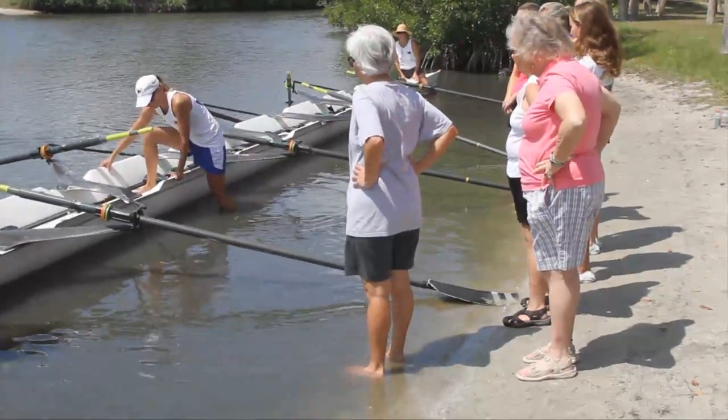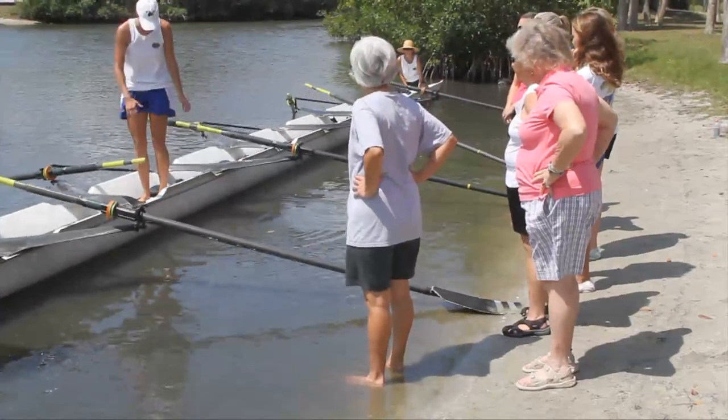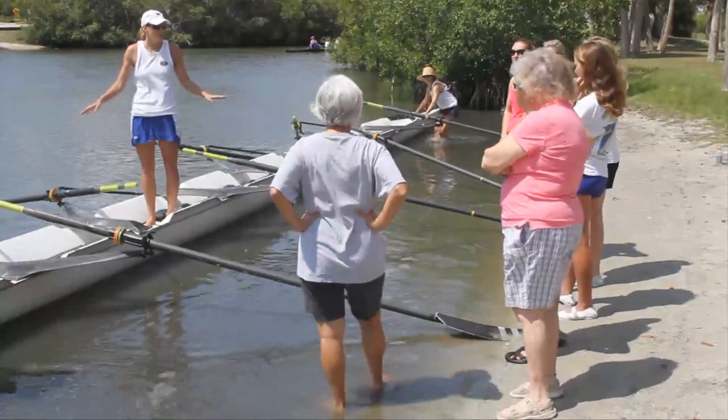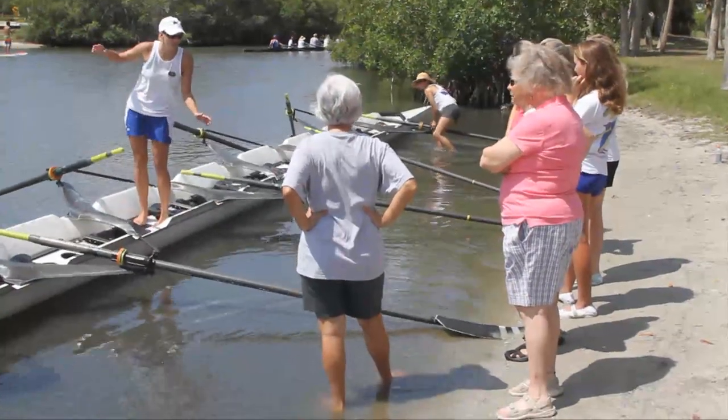Grabbing both sides of the boat, you're just going to keep yourself up just like that. So as you can see, this is my space. The boat's not going to go anywhere. We have enough stability with the oars being flat on the water that nothing's going to happen — even me shaking it isn't going to do anything.